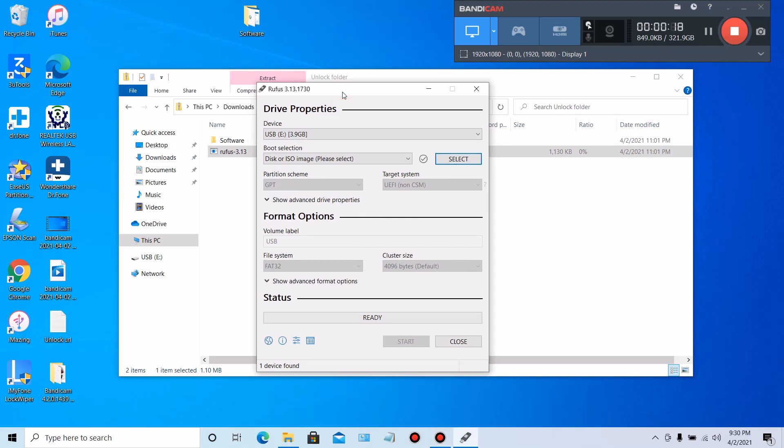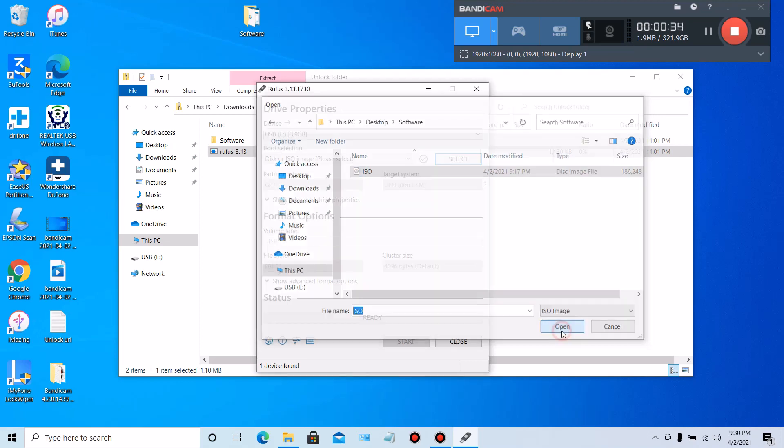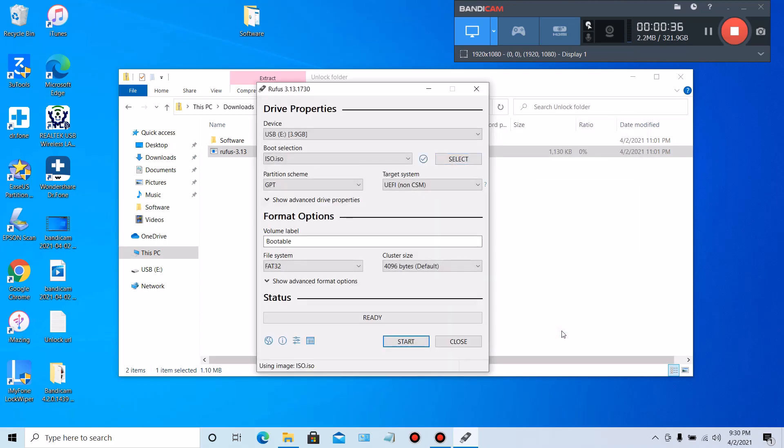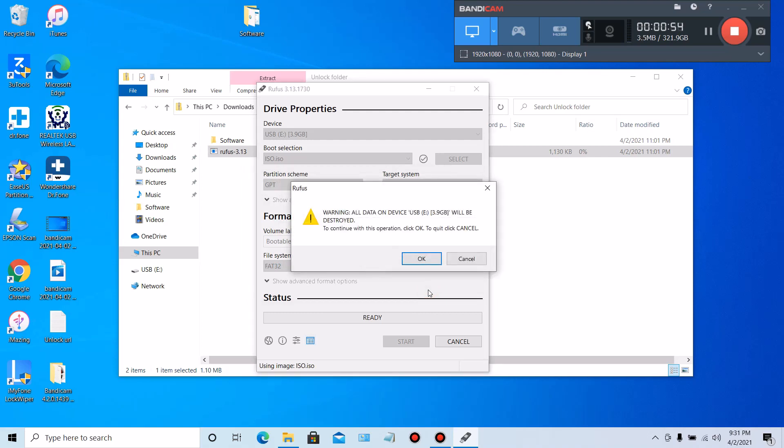After that you'll see the Rufus window. Click where it says Select, then go to the desktop because that's where we extracted the folder. Click on Software and then click on the ISO file. Click Open. Once you click on the ISO you're going to see it right here under Boot Selection — it should say ISO. All the other settings you can leave as is and just go ahead and click Start. It will ask you to write in ISO image mode — recommended — go ahead and click OK.